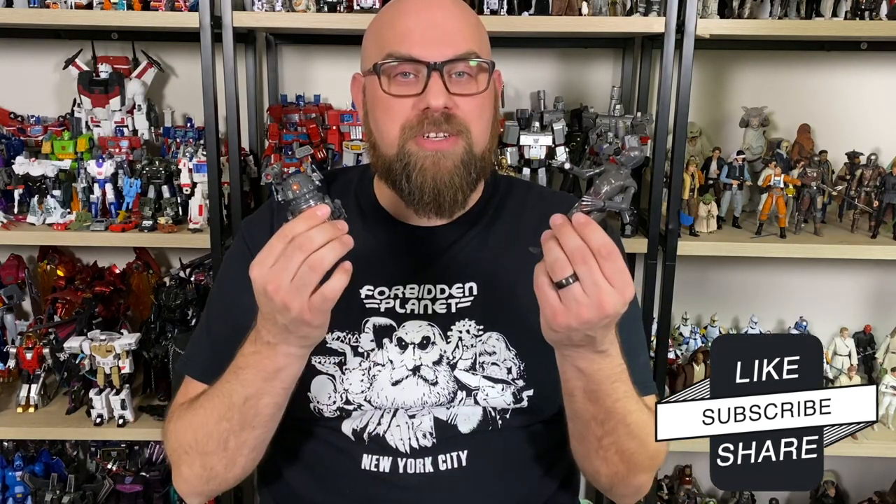Hi there, I'm Mike. What happened for you today is a double feature review. What I have here is Star Wars The Black Series BT-1 and Triple Zero.